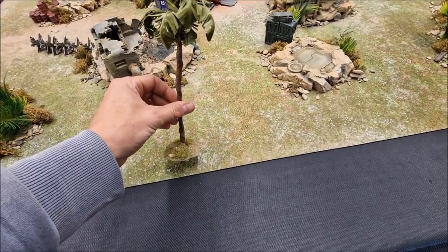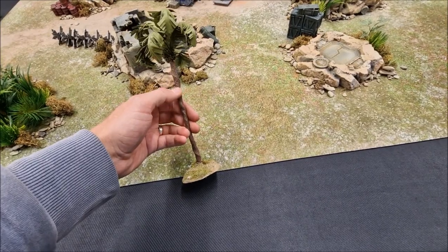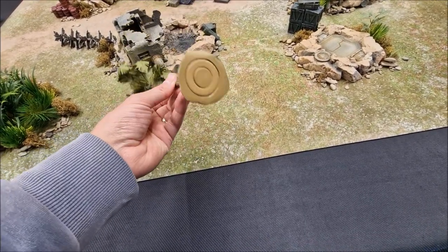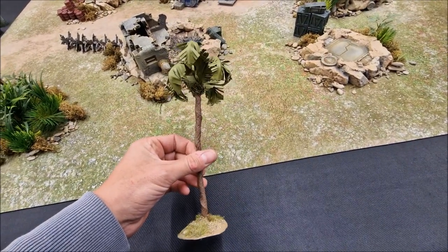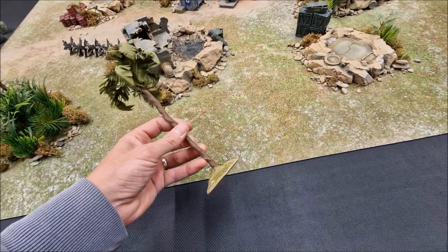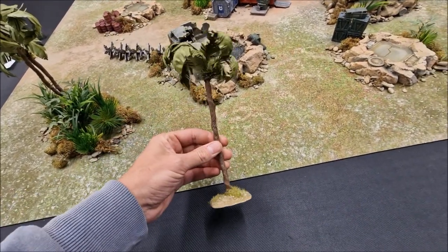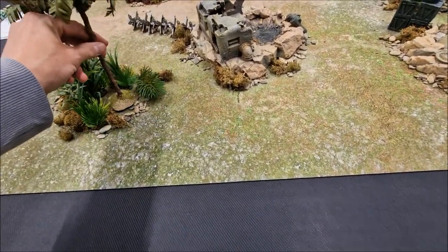There is already a full tutorial for these on the channel — how to make amazing palm trees. They're great fun to make. It's basically copper wire from eBay in different sizes which I wind together to create the branches, then wind them together to make the trunk. There are a couple of washers and some green stuff to make a nice weighty base so it sits sturdily on the table. The leaves are made of regular office paper, and the trunk is the twisted wire wrapped with masking tape and then painted over.